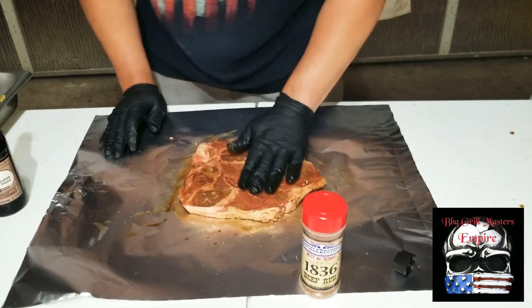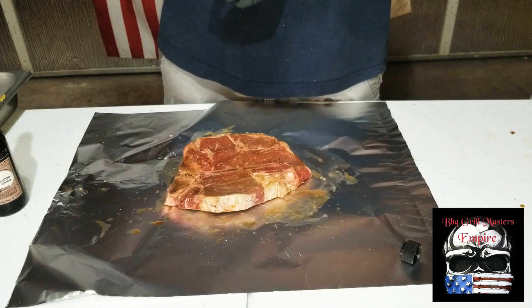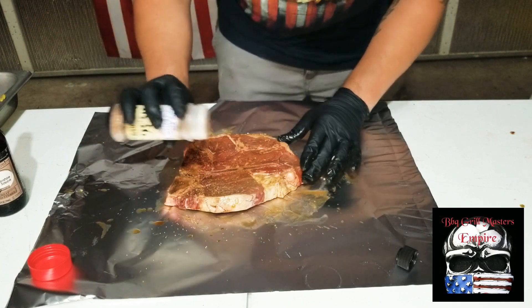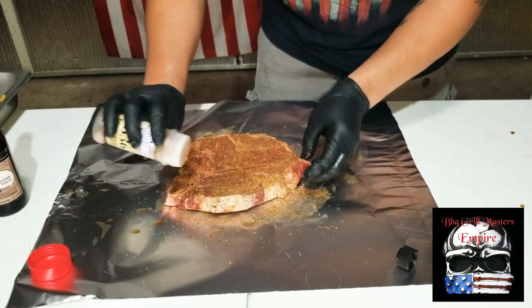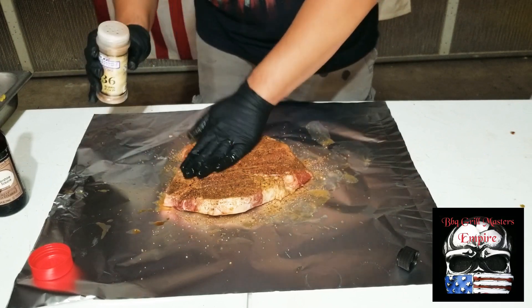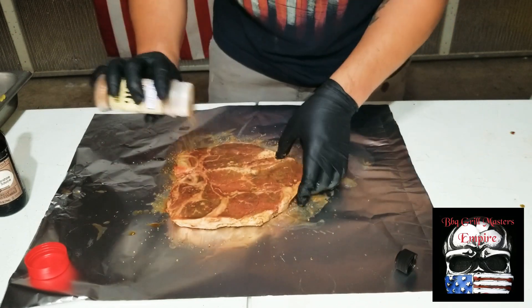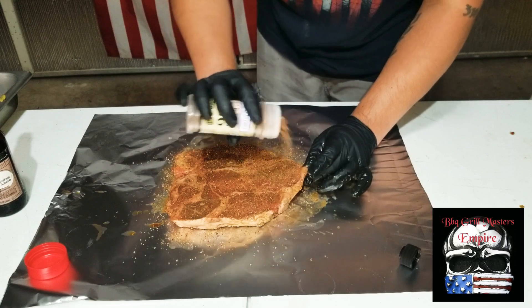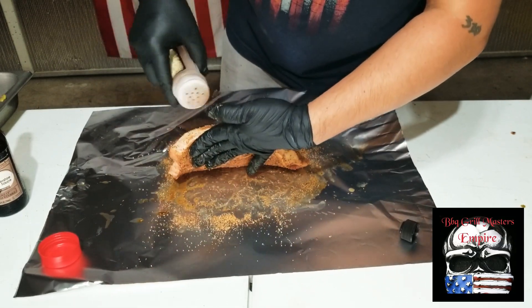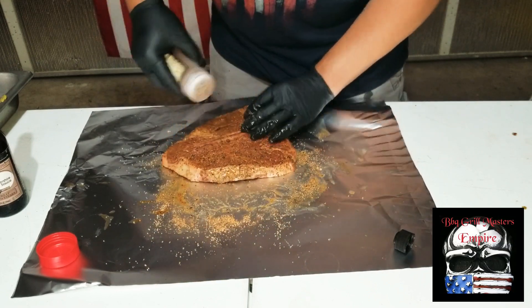Now we're going to add the Sucklebusters 1836 right here — this is going to be pretty awesome. Let's make that happen. It's blending in well, patting it down a little bit. I can see a lot of coarse pepper in there, a really nice texture to it. Let's do the other side — going nice and thick because it's a good-sized steak, about a quarter inch, so I want to get all those flavors in.